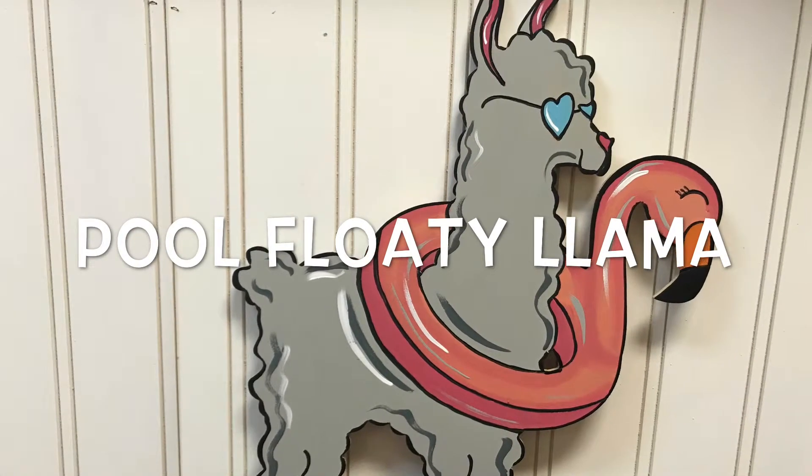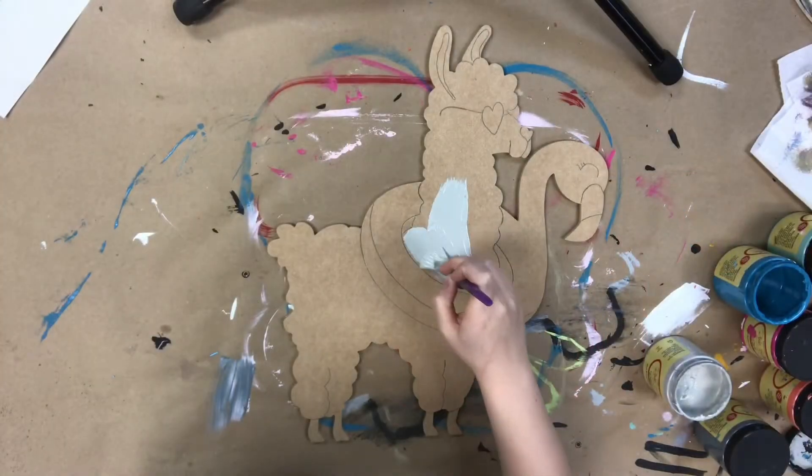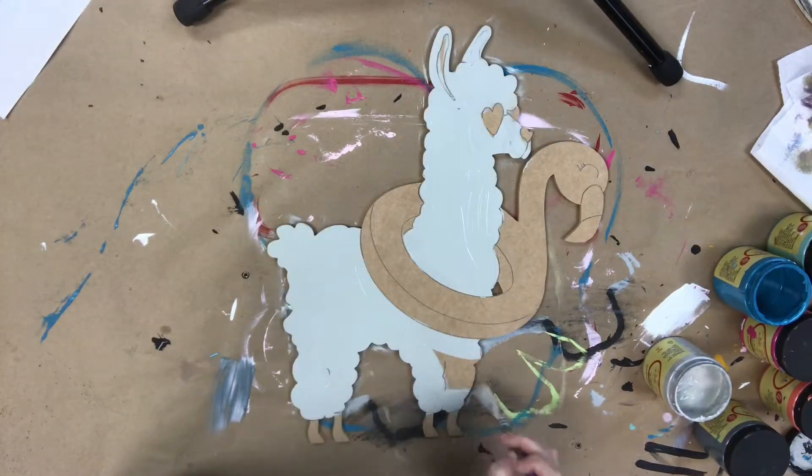Hey guys, it's Scrawlett at Buildacross, and today I'm going to show you how I paint this pool floating llama. This is a paint by line, and as you can see, all the lines are already etched into the cutout.